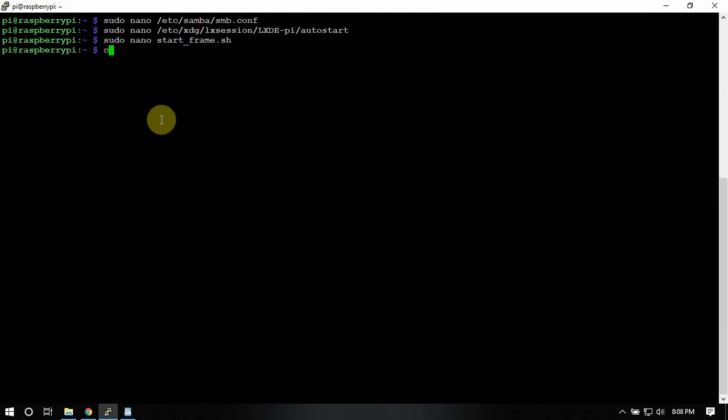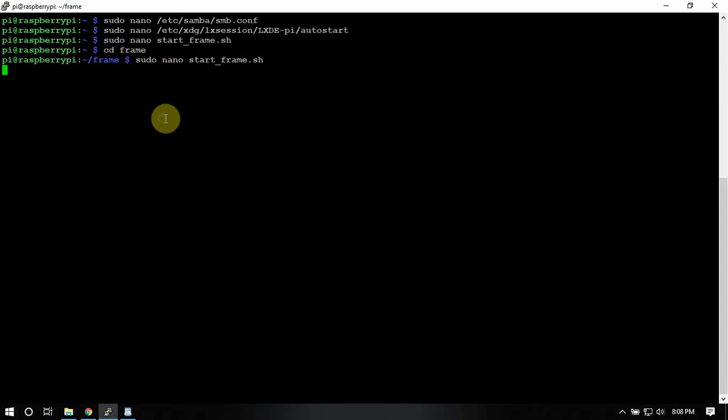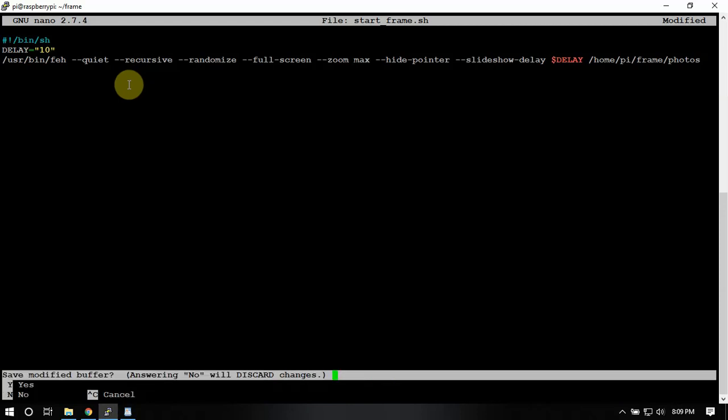I need to get in and adjust this delay here — you can change that to whatever you like. It defaults to five seconds between pictures. You can also remove some of these options if you don't want them full screen or zoomed. If you change it to say every 10 seconds, it'll keep the photo on screen for 10 seconds. Just wanted to point that out.